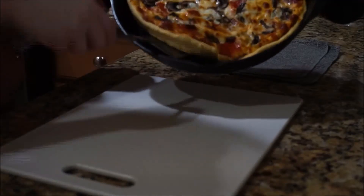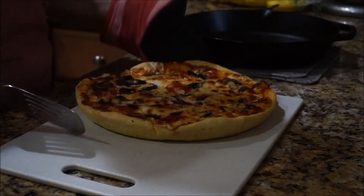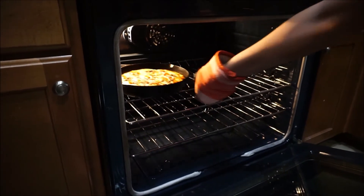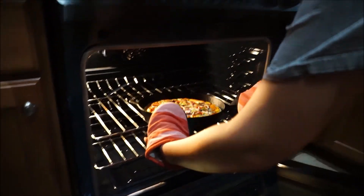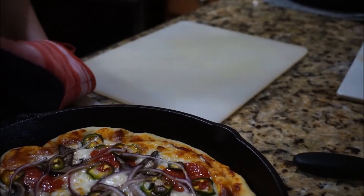We are just going to pull these out. Our cast iron skillets are seasoned really well — they're new but we've seasoned them, we took a lot of care to season them. So these pizzas kind of just slip right out, which is really nice. Here's my pizza that has everything on it: onions, mushrooms, jalapeños. It's really good.